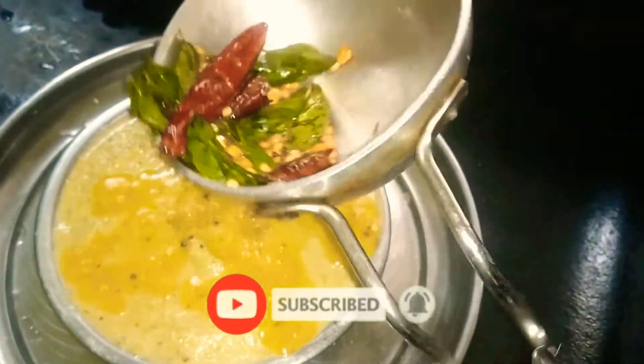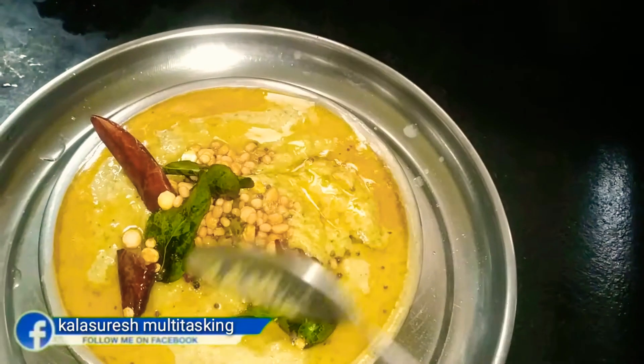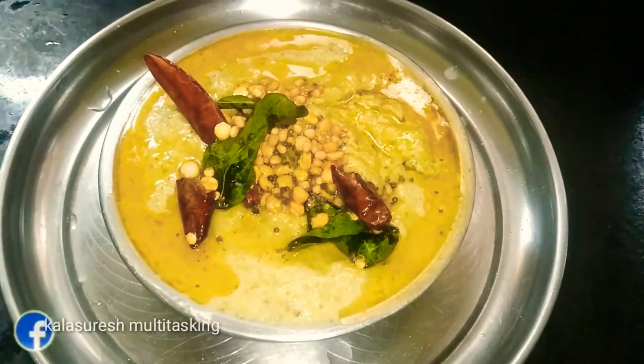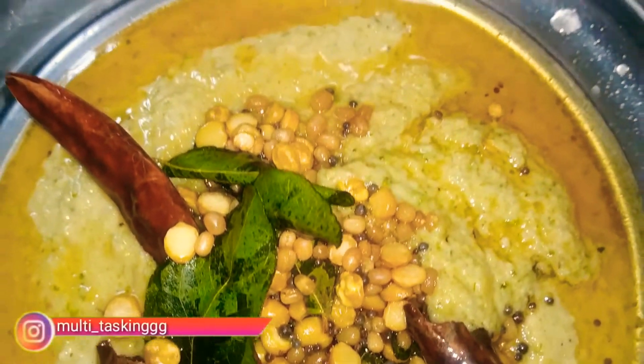There are lots of food and idli. If you want to comment, like, share, and subscribe to our channel, please follow us on Facebook.